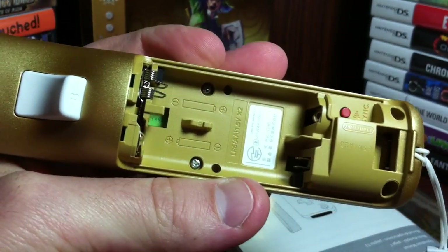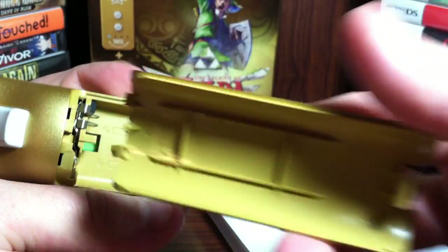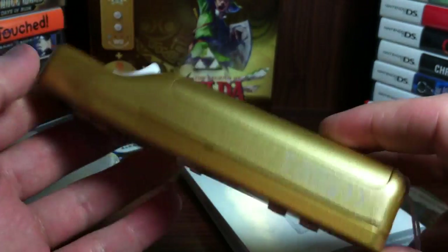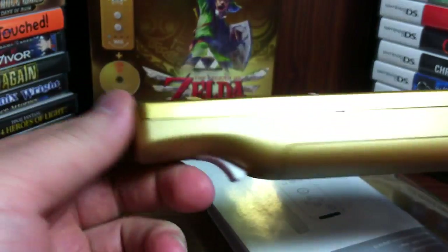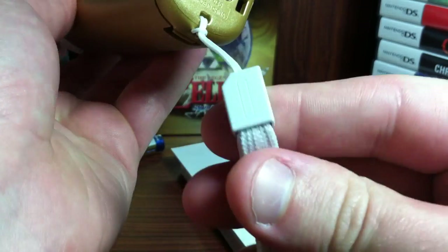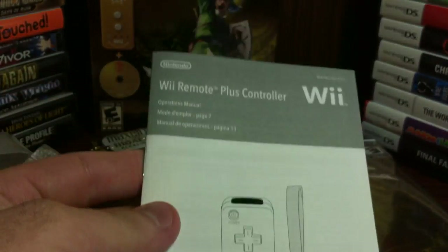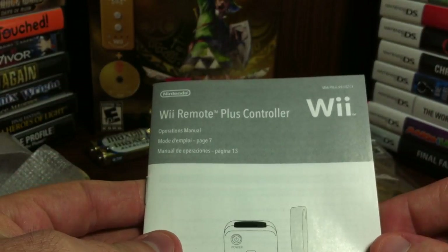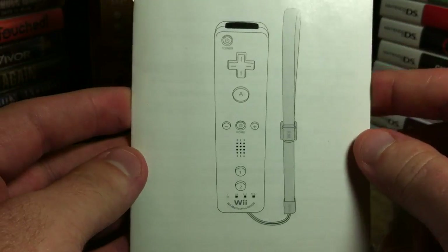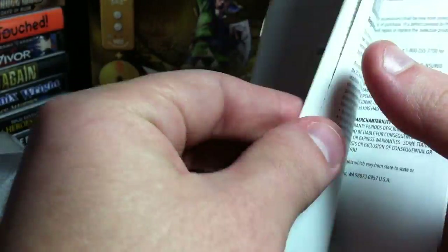There's even the inside - get a little more of a focus on there. Some writing there. And that's the full remote. Nintendo. So here is the Wii Remote Plus controller - I guess that's the official name for it, for the new controller. That includes the Wii Motion Plus - I guess that's what they're using for it.